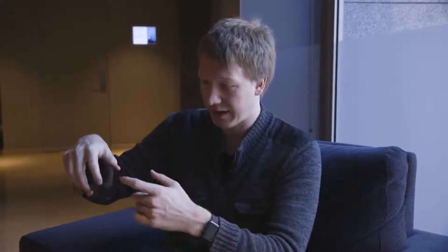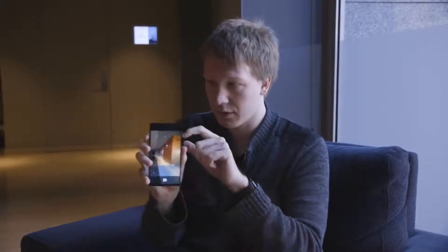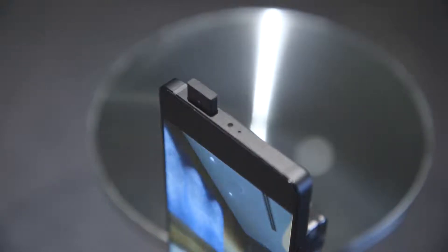So with bezels this thin, where do you fit the selfie camera? Vivo has a pretty neat solution. The regular cameras are on the back, as you'd expect. But if you want to take a selfie, you switch the camera and this cute little guy pops up. It makes a bit of a noise and it takes about a second to pop up — a little bit less. But it's kind of cute. It's a neat solution.